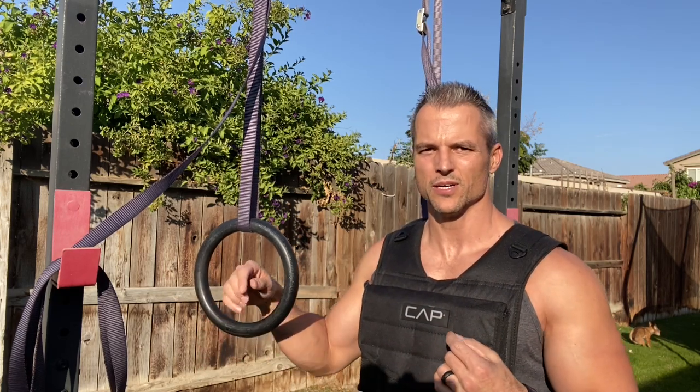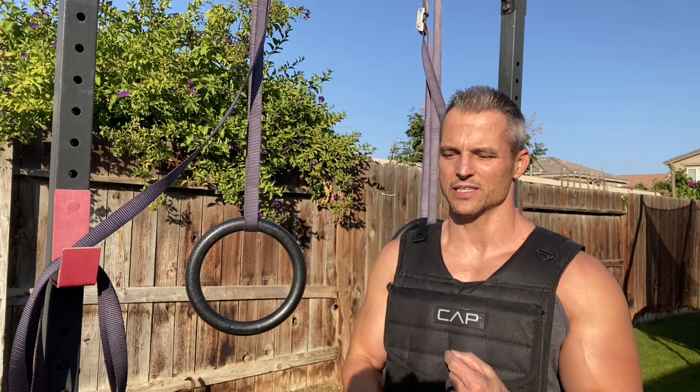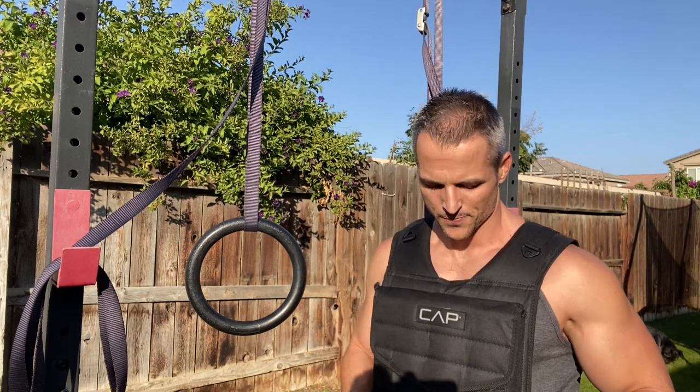The basics of a weighted vest: it's going to allow you to add an external load right around the core of the body — your chest, your back, down to the midsection. You can find weighted vests ranging anywhere from 10–20 pounds all the way up to 120 or higher. Keep in mind, the more weight the vest carries, the longer it's going to be. A 120-pound vest, for example, will come down below your groin area, so it's not ideal fully loaded for squats or movements that require bending at the waist.